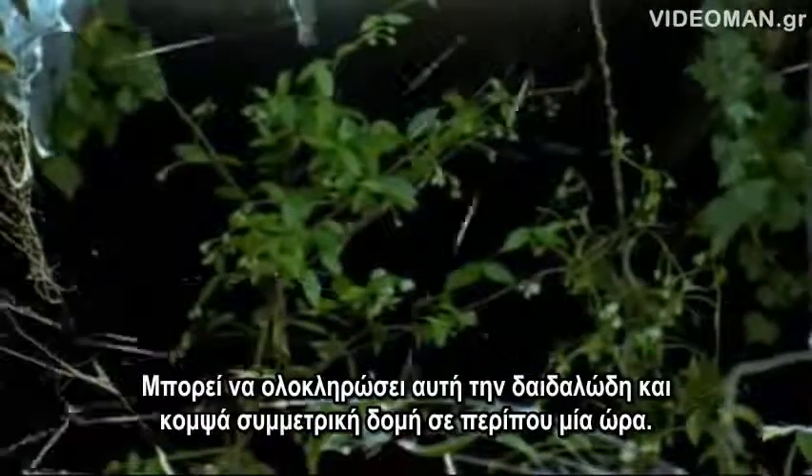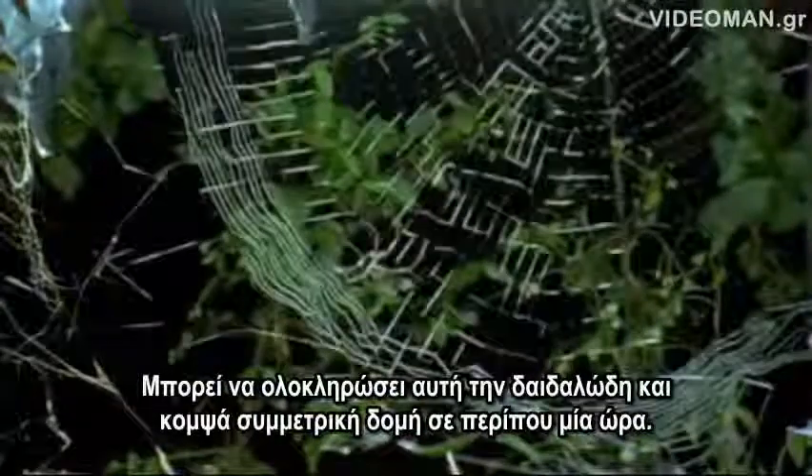She can complete the whole intricate, elegantly symmetrical structure in about an hour.